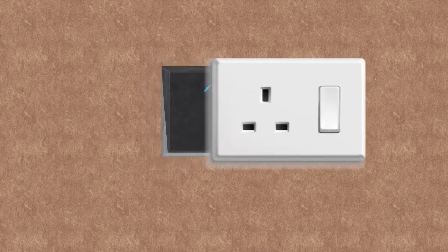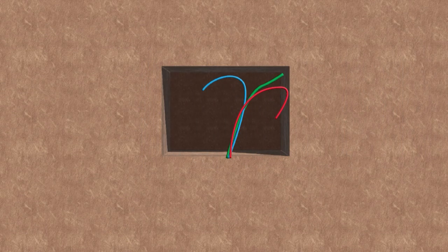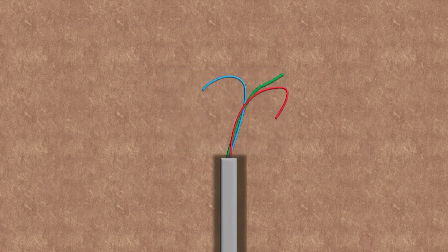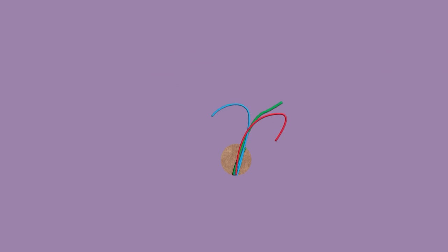The best option is to rewire the socket to another wall entirely, but this might not be an option for you. The second option is to cut into the plaster of your wall before you start soundproofing and expose around 10 centimeters of the electric cable. This will allow you to pull the cables through your new soundproofing wall. Some sockets have enough excess cable already, but most don't and won't be long enough.